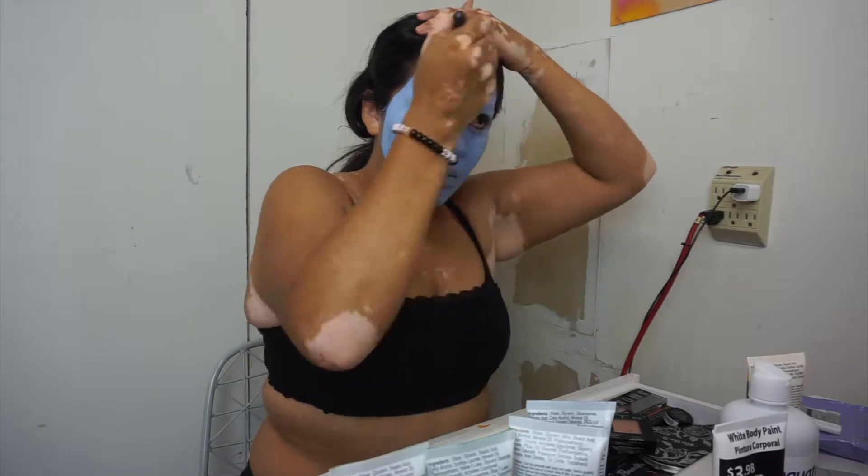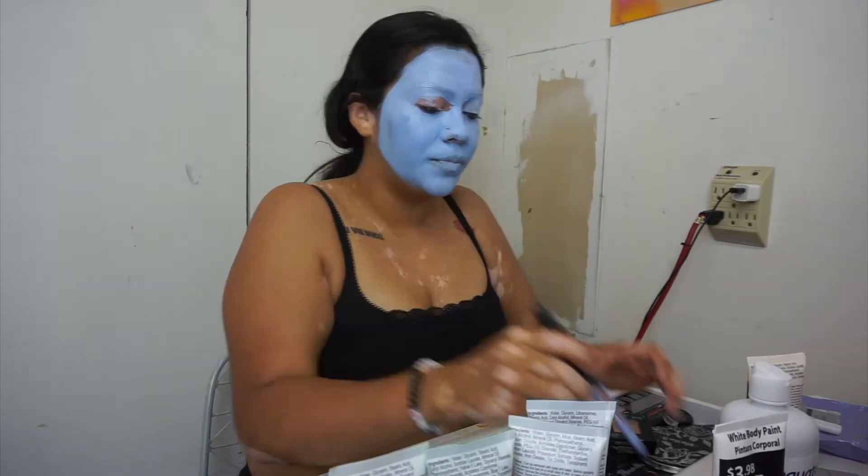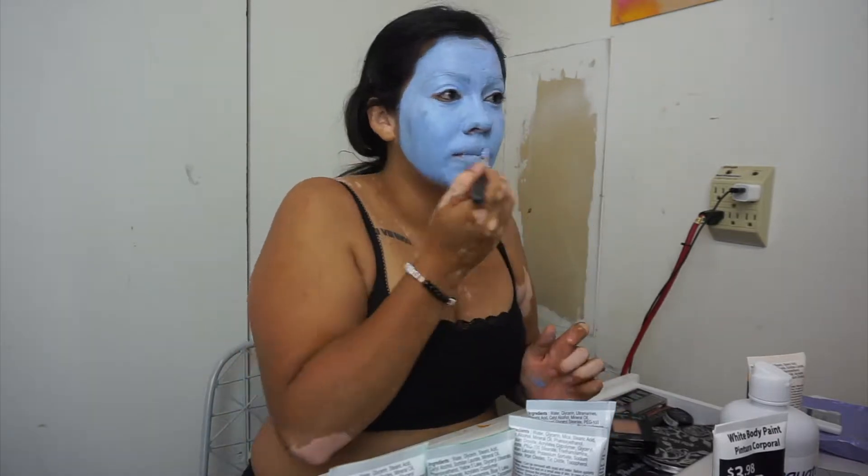So you can see I went over my eyebrows and they do not fully cover — you can still pretty much see them — but they are blue at least, which kind of worked out with what I wanted to do.